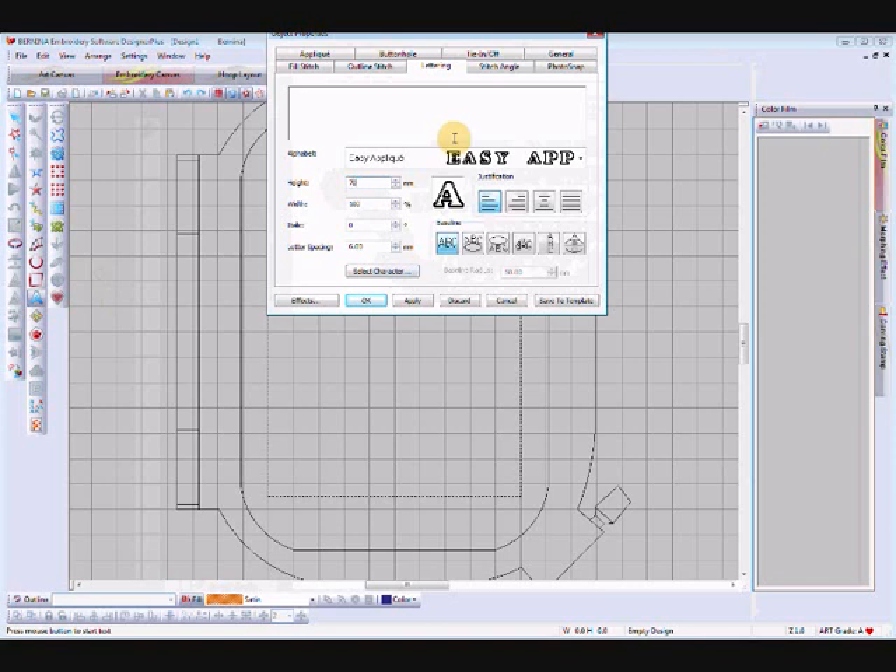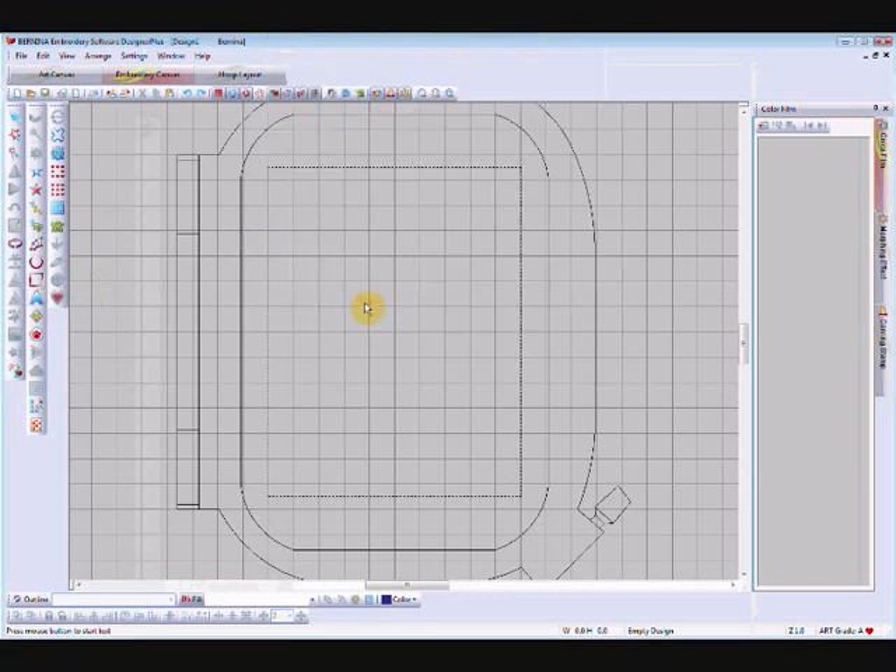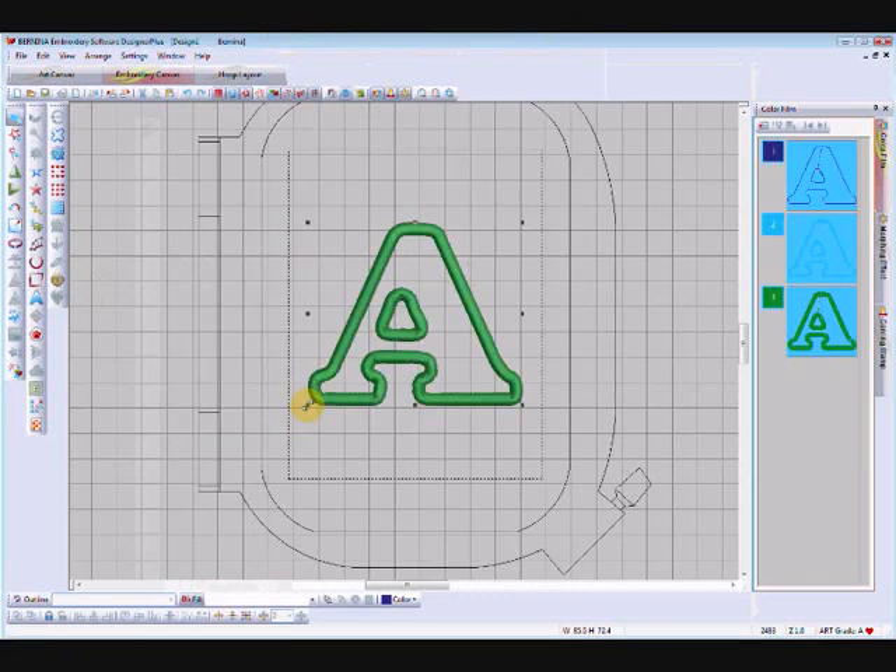We just want a capital A — you could use any letter; this font is all capitals. Backspace, capital A, then click OK. Left-click on your screen where you want the letter — I've placed it in the middle here. Appliques by nature are tied together, meaning you can't select an individual part of the applique.